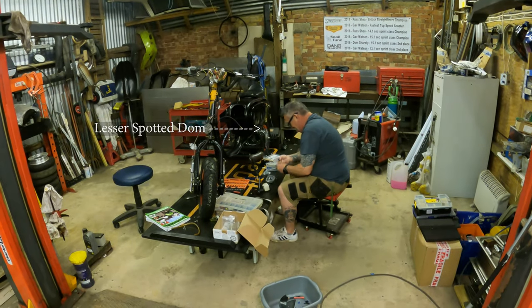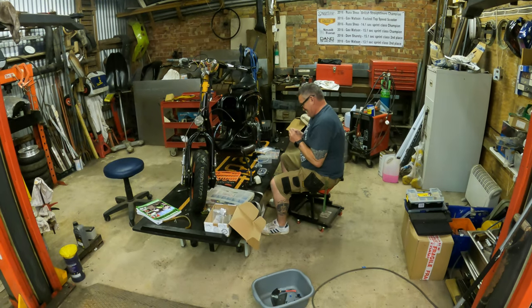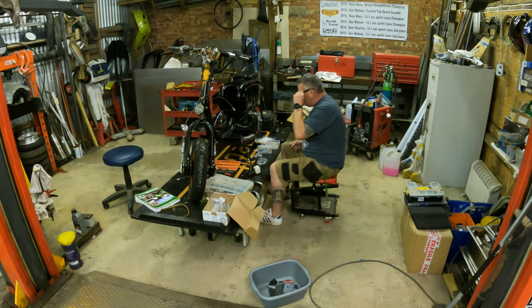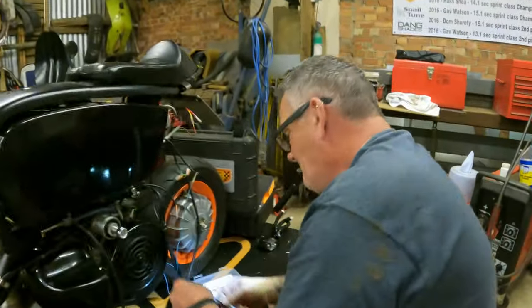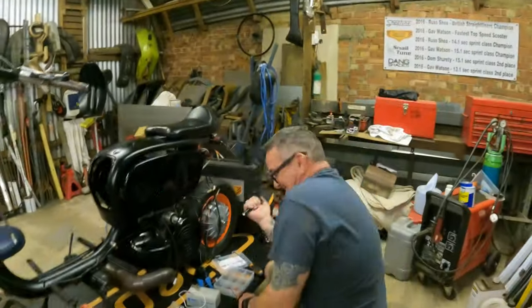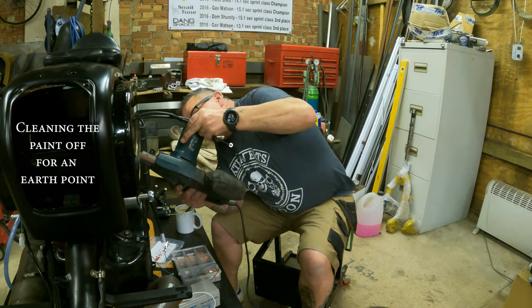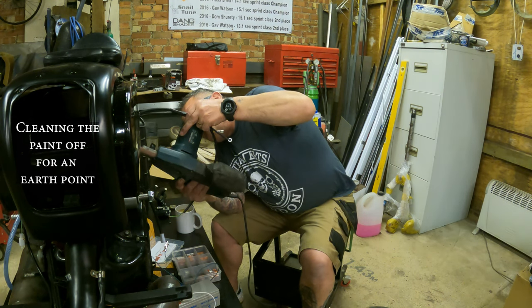Here we have the lesser-spotted Dom. Unfortunately not on the floor now — he just fell over, which I missed. But you never know, it might happen again.